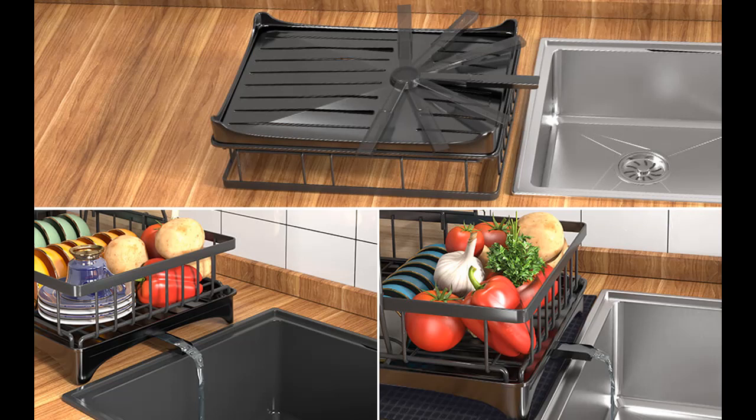No holes, no tools, no screws — it only takes a few minutes to install a perfect drying rack with a simple snap fit.